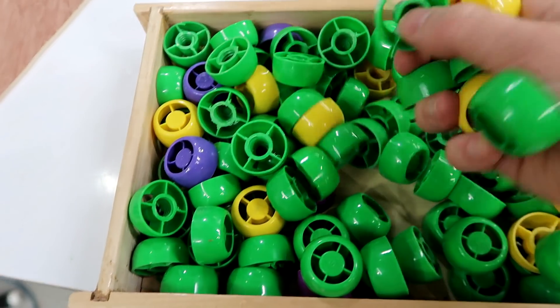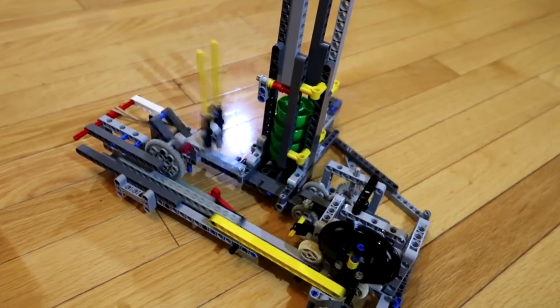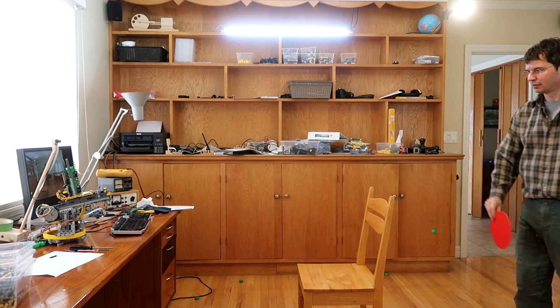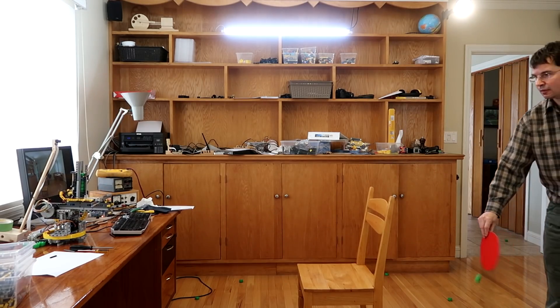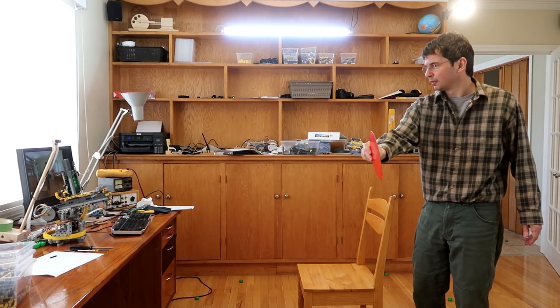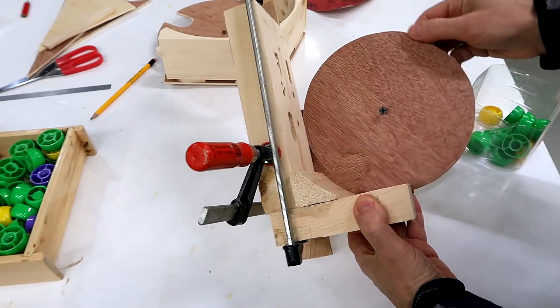We've got lots and lots of these baby food pouch caps. Previously I built an automatic catapult that shoots these things, and I've also built a rubber band crossbow that automatically aims and shoots. So the challenge to myself is to make some kind of hopper feeder for these things that feeds them one at a time. And this was my first experiment.